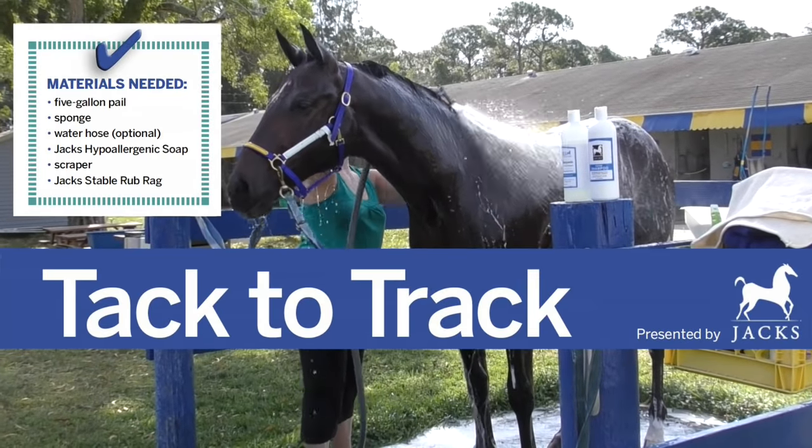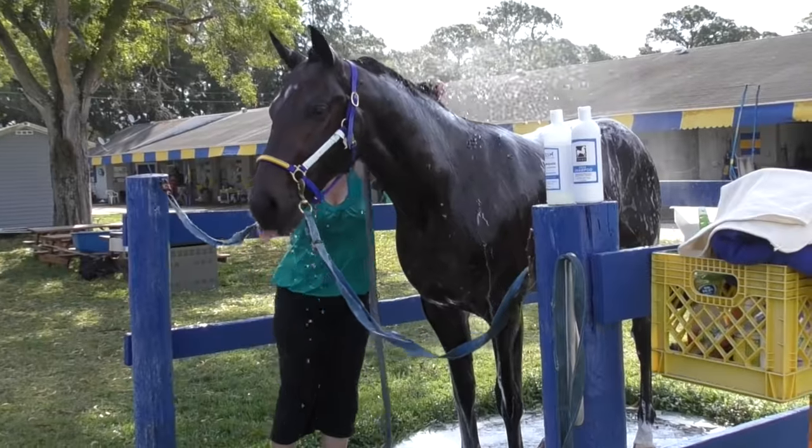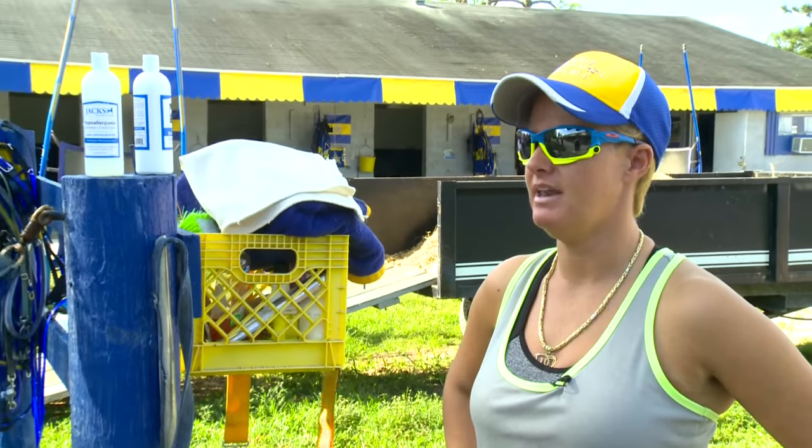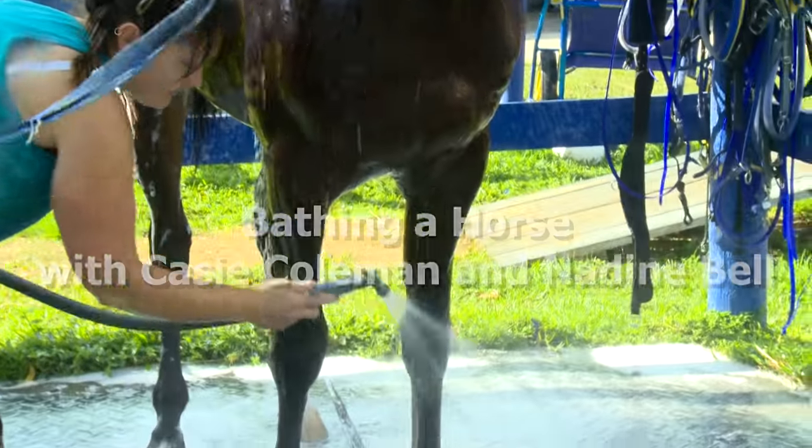In this edition of Hoof Beats Tack to Track, presented by Jaxx, we learn how to properly bathe a racehorse after training or racing. Trainer Casey Coleman and caretaker Nadine Bell demonstrate on 2-year-old Colt Pacer Kissing Well.